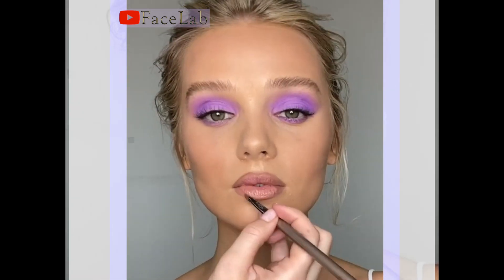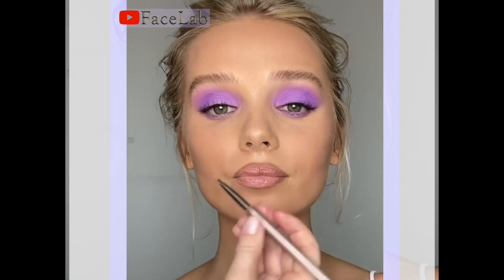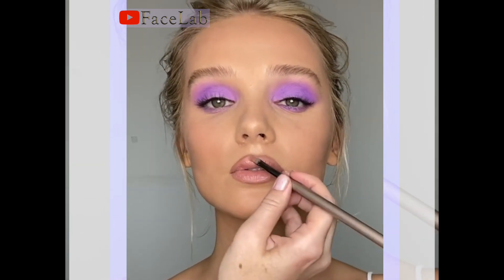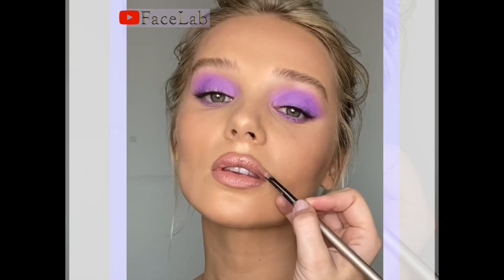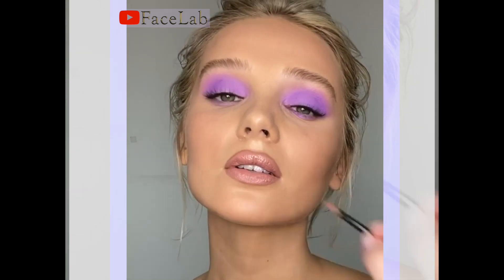This is called Kim Mkw by Charlotte Tilbury and it's really that fresh baby pink. The lipstick finish is super creamy so I'm just going to tap it in with my fingers which will take away any excess shine.